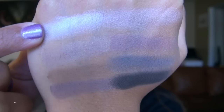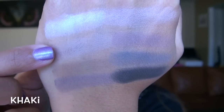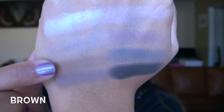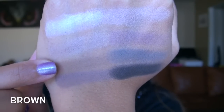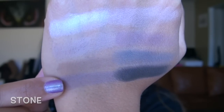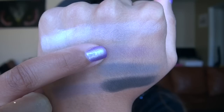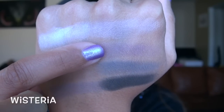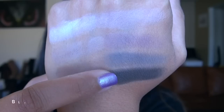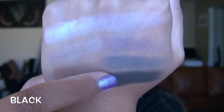Now the second row: White is a very bright matte white; Khaki is a very light, slightly cool-toned brown; Brown is a true neutral medium brown; Stone is a medium purpley matte brown; Lilac is a very light matte purple; Wisteria is a medium dusty matte purple; Gray is a true medium gray; and Black isn't the darkest black out there, but it delivers enough pigment and is a matte black.